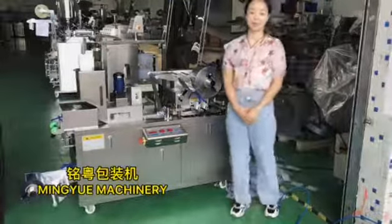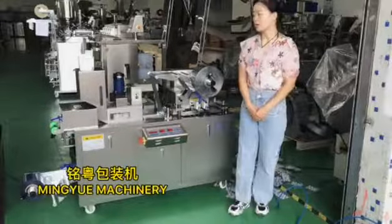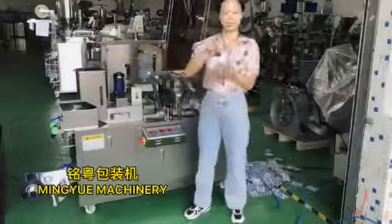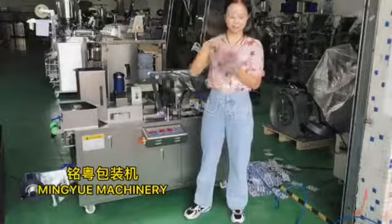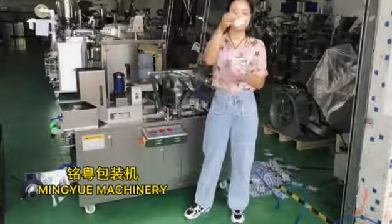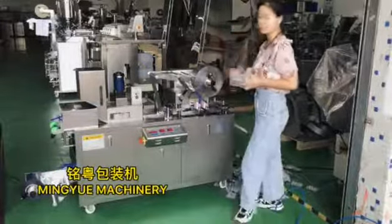This machine is suitable for packing a type of capsule or candy in the release bag. This one for candy, and this one for capsule. Also, we have another type for packing liquid, but it is not this machine, it is another machine.